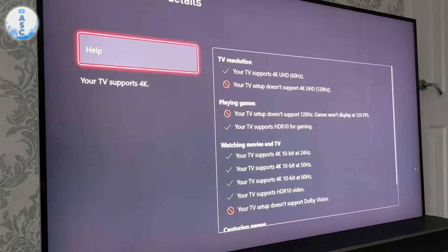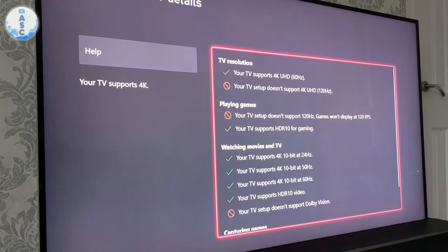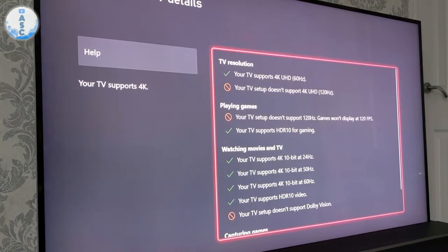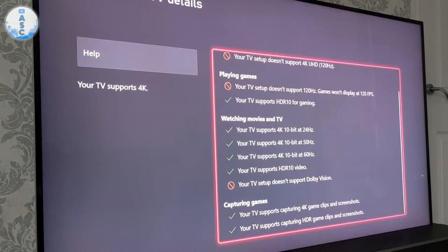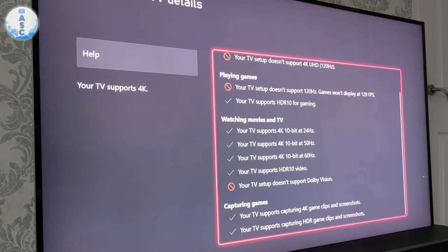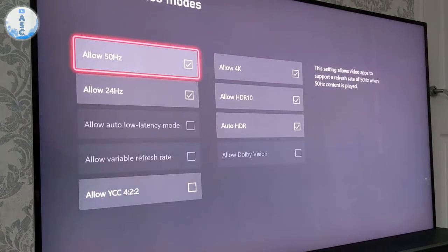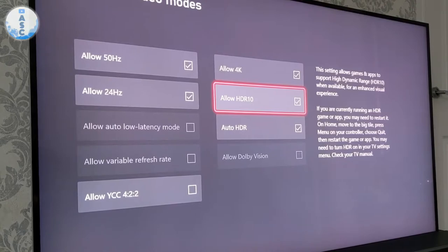It's also worth checking in the display settings that the Xbox recognises your TV is 4K and that you're getting things like 60 frames per second and HDR, just to make sure everything is set up properly. You can also calibrate your TV for HDR, and if you go into the video mode setting you can change it to Auto HDR, which applies HDR to non-HDR games — so older games that don't have HDR will look better and more vibrant with better colours.